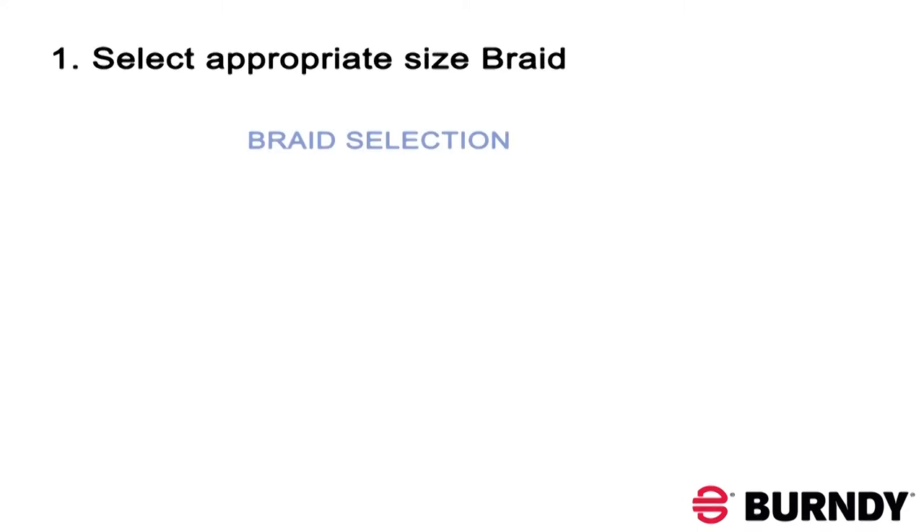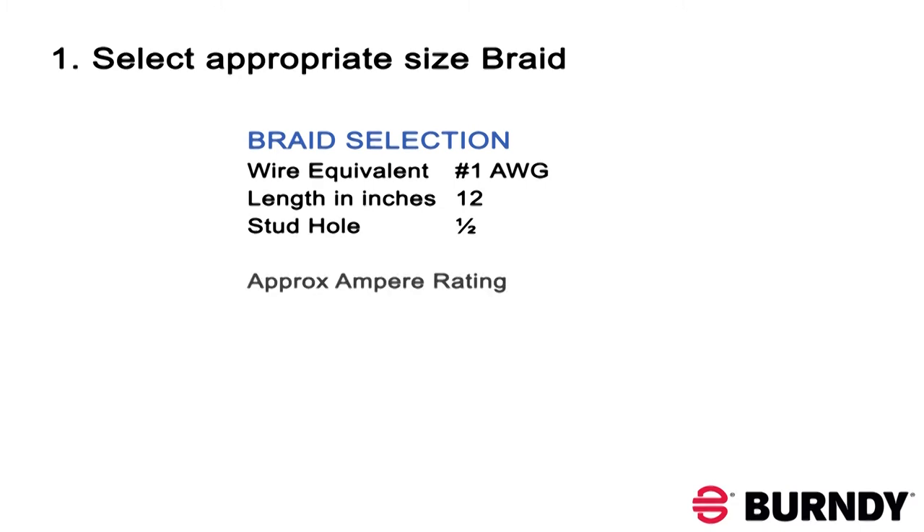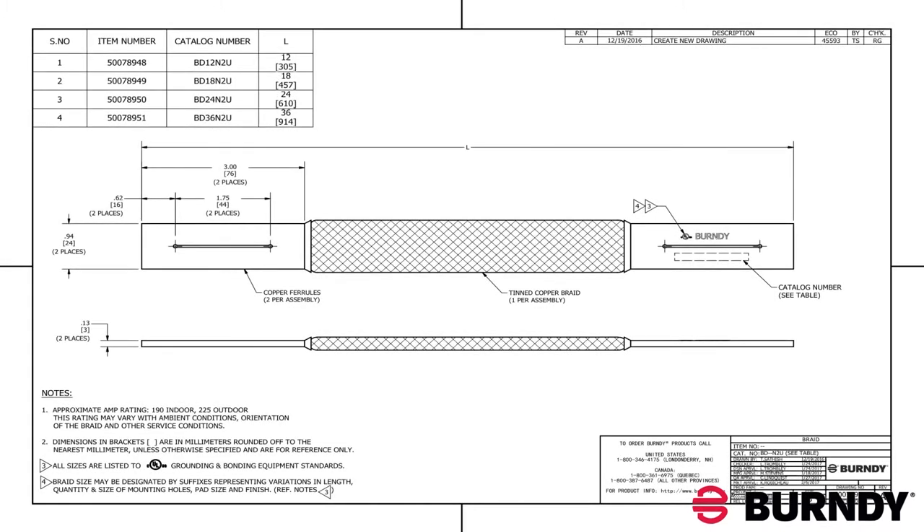First, select the appropriate braid size for your application. In this example, we've selected the BD12N2U 12-inch braid that is equivalent to the number 1 AWG.